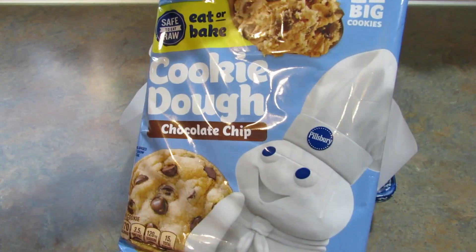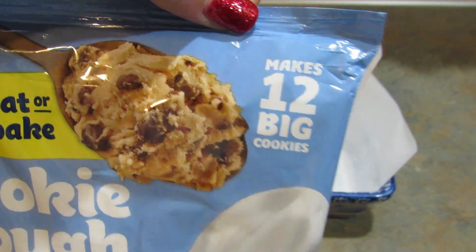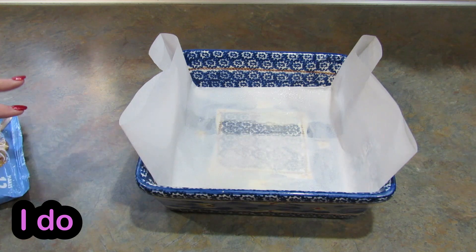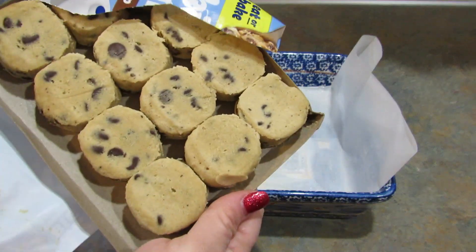Next you're going to take your chocolate chip cookie dough. I bought 12 big cookies so I'm not sure if I'll need the whole pack. You can also buy the tubes but the store I was in didn't have them, so this is what I'm going with.